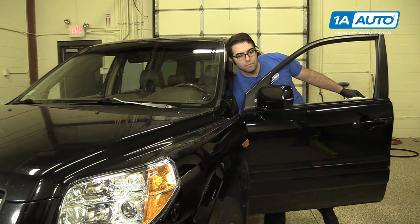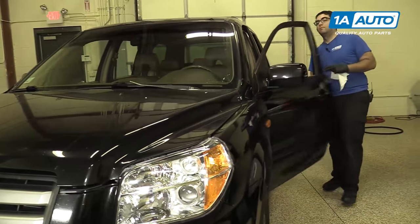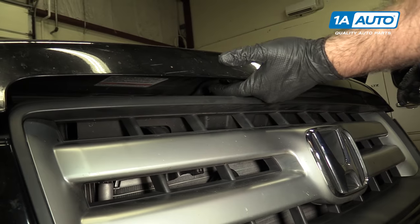To check the underhood fluids, open the hood. The safety release is here — push it up.